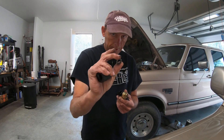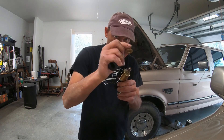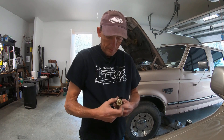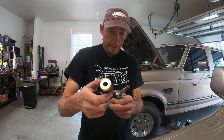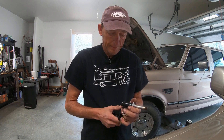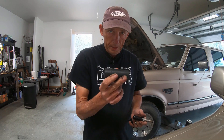You're gonna take off this 19 millimeter nut, then slide the collar off, and then slide the solenoid off. It's a really tight fit in there — you've got very limited distance, very limited room. You'll need a 29 millimeter socket.